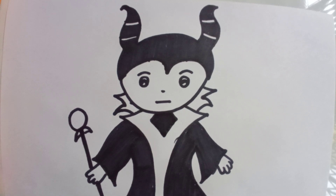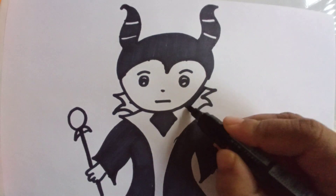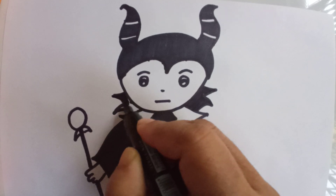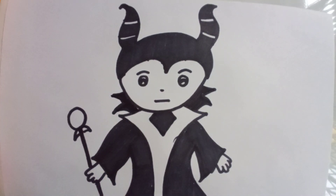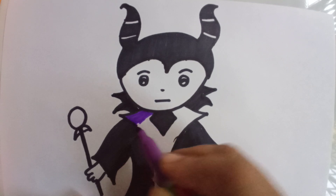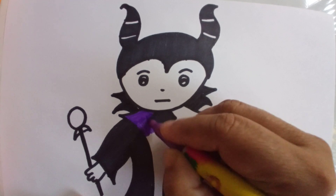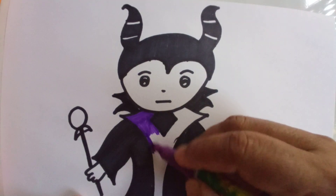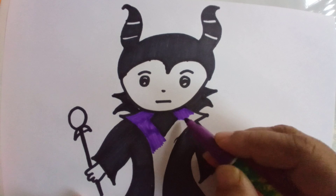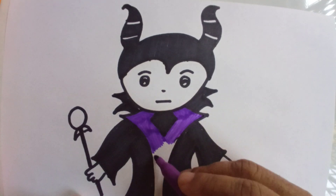Now I will color the rest of the gown. If you want to listen to the story of Sleeping Beauty, kindly go through my previous video — I have already uploaded the story. Now I am making the characters of this story, so you can read the story for your kids and then draw the characters. I have already drawn many characters, and I will draw one more character — the good fairy.